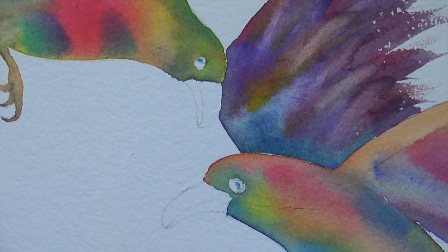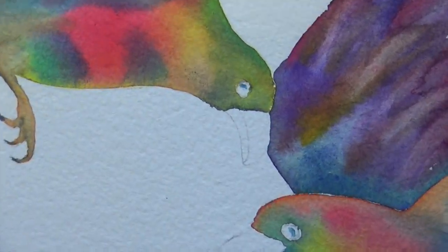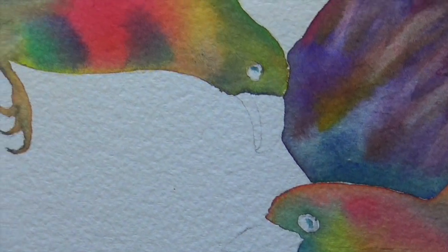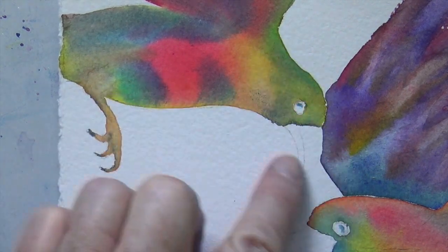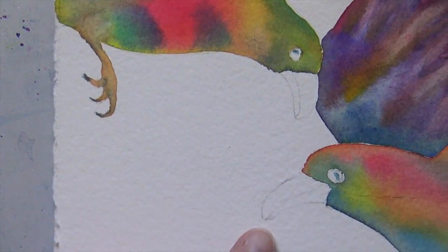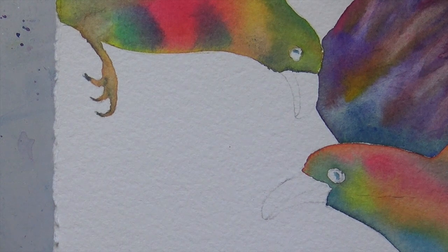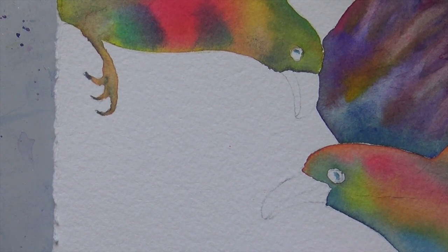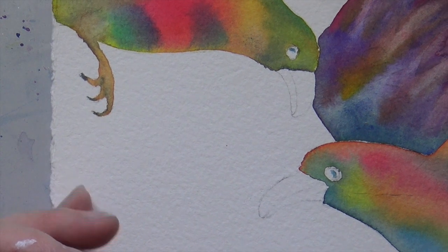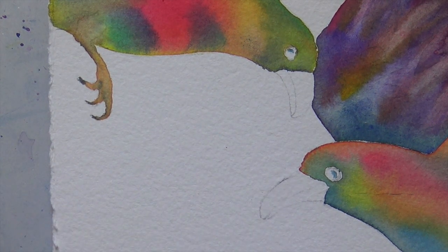I'm just going to show you close up one more time how I paint in the beak and the eye. I just made a little quick demo painting where I have the two heads in, so you can see in more detail how I painted the eyes and the beak. Because when I taped it in class I'm afraid it was maybe not that easy to see on camera, so I want to make sure you can completely see what I'm doing. Let's start with the beak — I'm going to put a little bit of water on the top part.